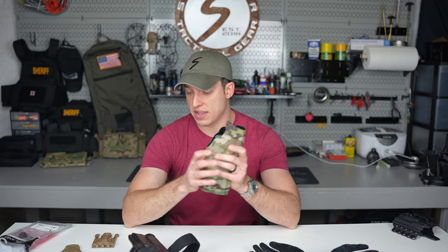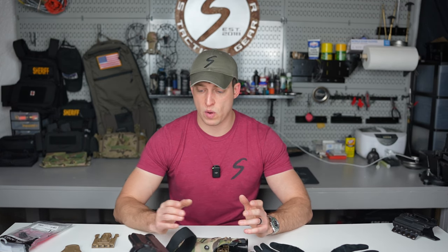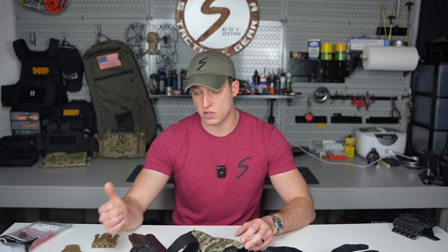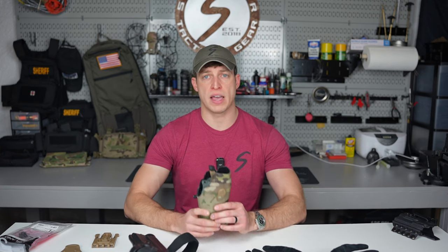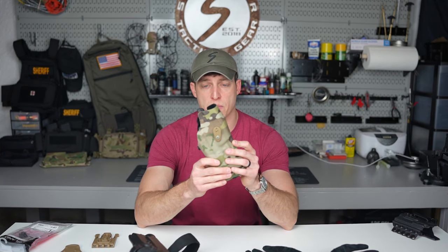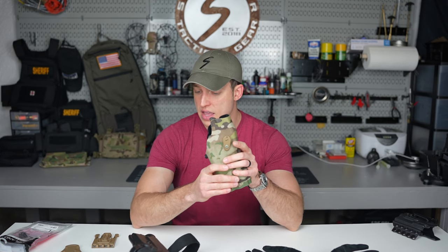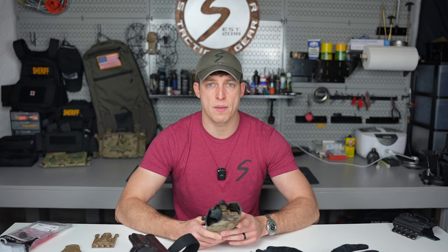That's it guys. I hope this helped you when picking out what holster to use — whether it's level one, level two, or level three — and understanding my thought process behind when to utilize each. I hope you now understand the negative cant and why that's important, the ride height and how it affects your draw, and how to orient the holster on your body. If you have any questions, send me a DM or drop a comment and I'll answer you. Until next time, take care.